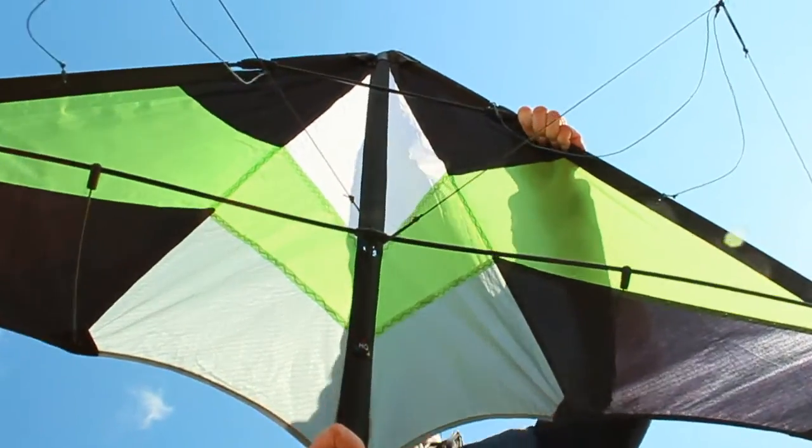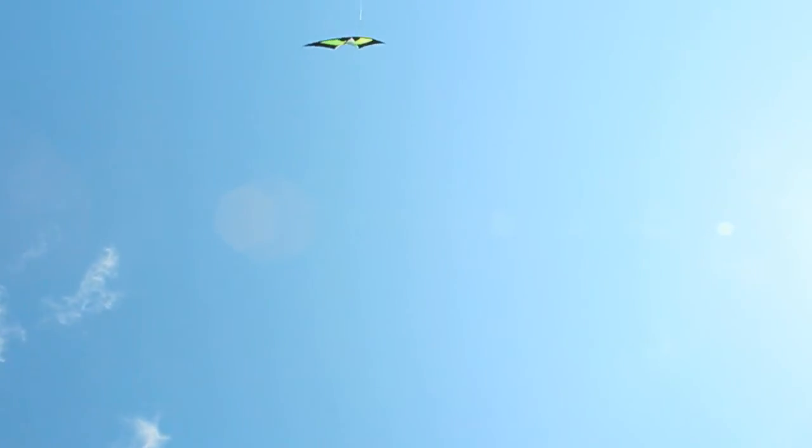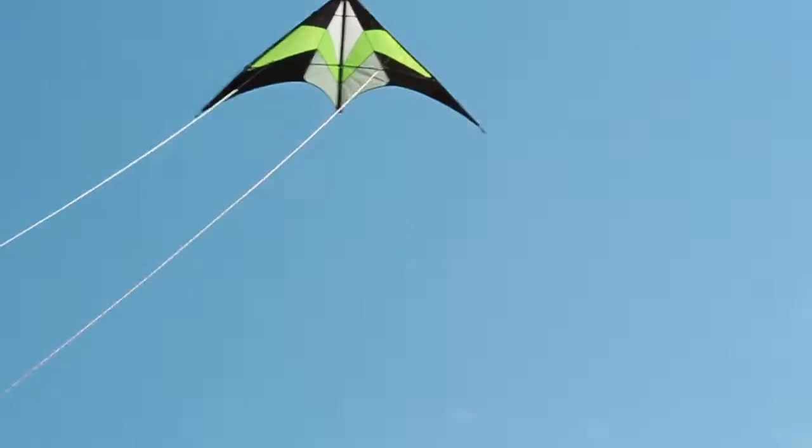Today we're gonna see if Mother Nature and her wind gusts are any match for these relays — we're gonna go fly a kite. The first thing we're gonna do is get the stunt kite up in the air, and with 40 mile per hour wind gusts today, that's definitely not a problem.